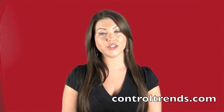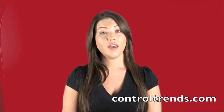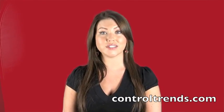Thanks, Mike. For more information, you can visit your friends at www.stromquist.com. And Mike has also done a more in-depth video, which is available at controltrends.com. Thank you.